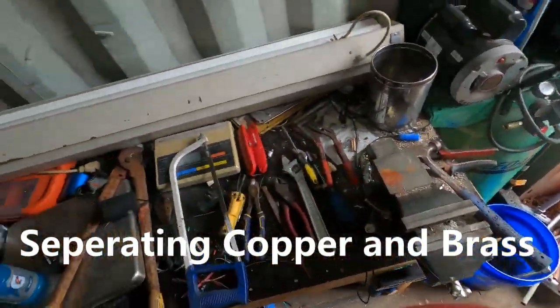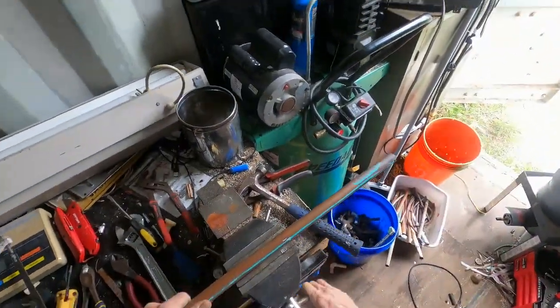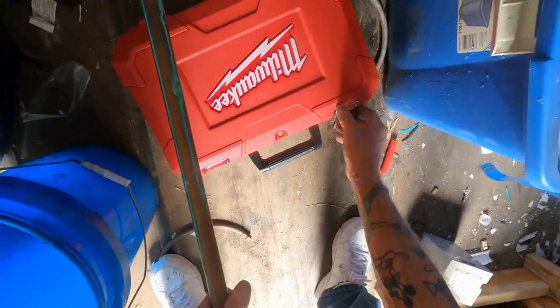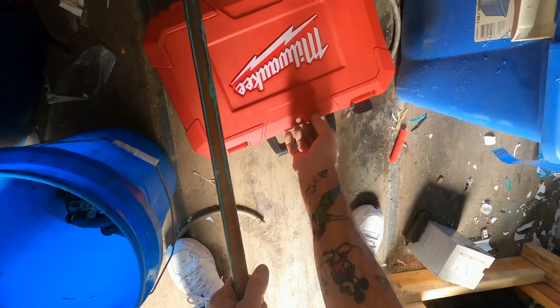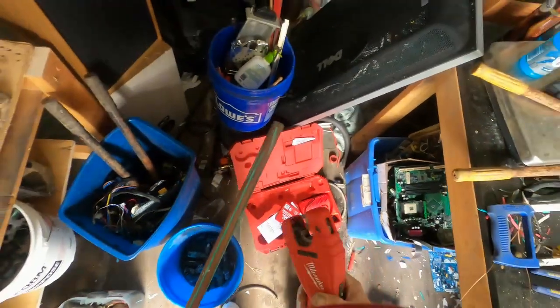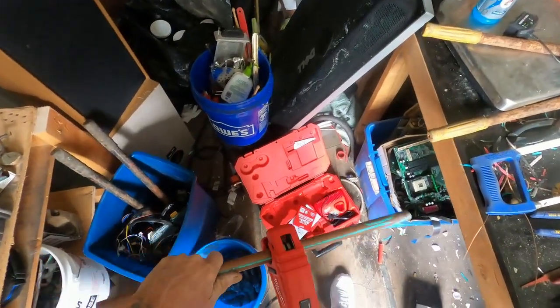I'll have to separate them too, I imagine. Just taking a few of my copper pieces, cutting them down into more manageable sizes so I can work with them. Bigger pipes seem to do okay with this little tool here.